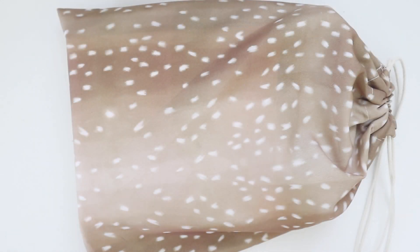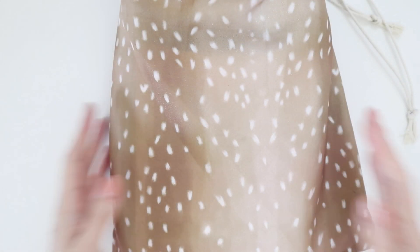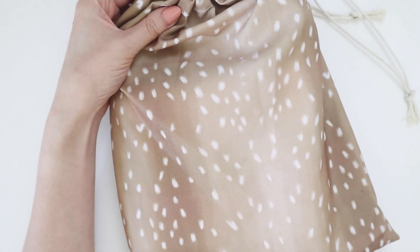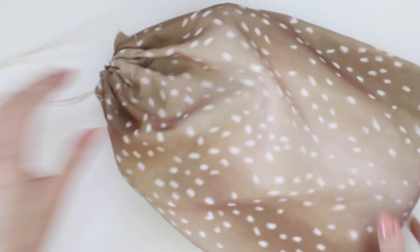Hey internet, welcome back to my channel. Today I have a Simply Gilded unboxing video for you, and as you can see it's in a little bit of a different package. Usually they come in cardboard boxes, but today when I opened up the package it was in a little drawstring bag, so I'm really curious to know what's inside.